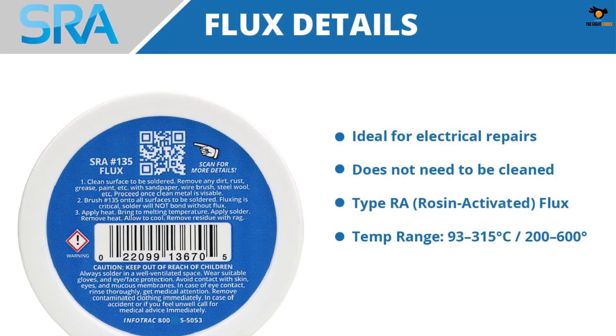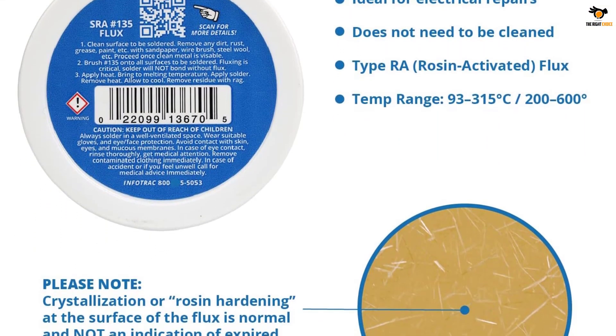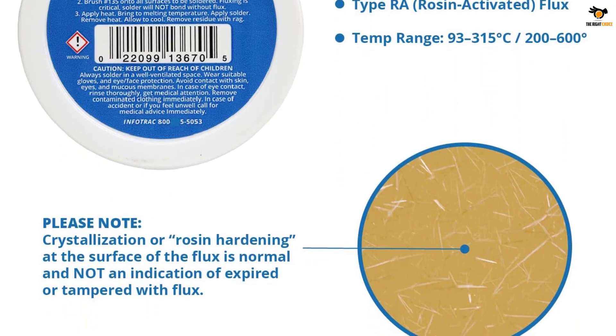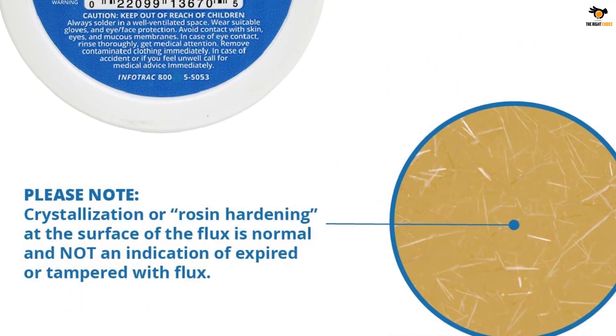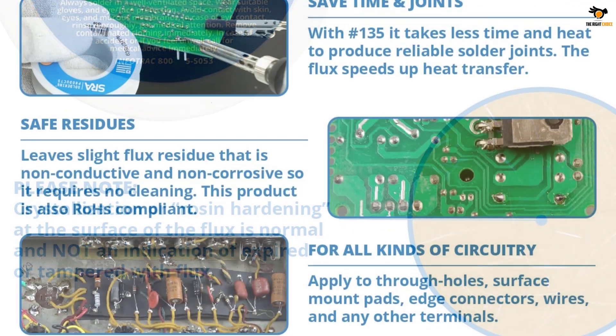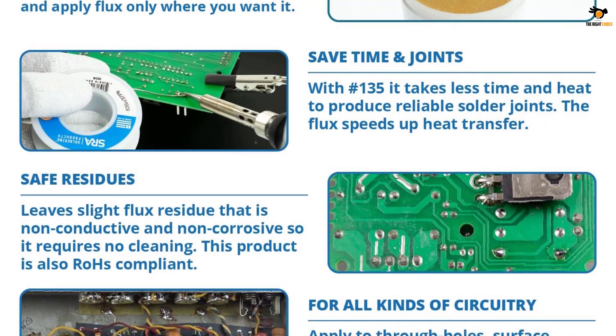With this soldering flux you get a pack size of 2 ounces, which is quite decent. Another great thing about this soldering flux for electronics is that it includes a 1-year warranty, which is always great to have. It can be a great pick for using with tin, lead, and lead-free alloys without any issues.